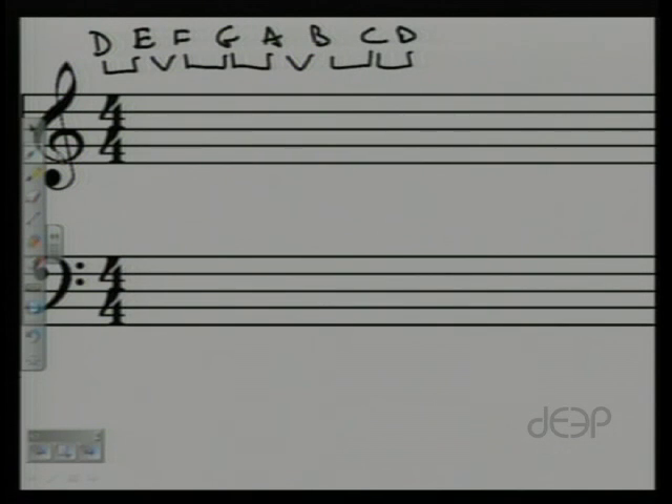Put in your sharps and flats using a keyboard. D to E is a whole step, E to F is a half, F to G is a whole, G to A is a whole, A to B-flat is a half, B-flat to C is a whole, and C to D. So the D natural minor scale is: D, E, F, G, A, B-flat, C, D.